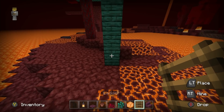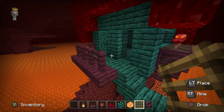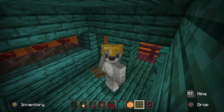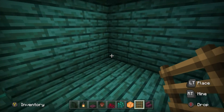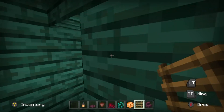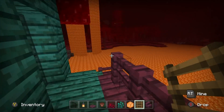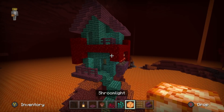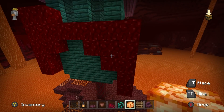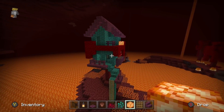Ladders - where do we want them? Here where we have the stairs area, we want a set of ladders that leads us up onto here. In the back corner of the build on the left side is where I'd recommend having the ladders - that will allow us to get up onto the second floor, and also a drop down. I'd recommend using some shroom light sparingly inside of the leaves - maybe one on the right side, one built in here, and maybe one here as well. It adds a little bit of light to the build.